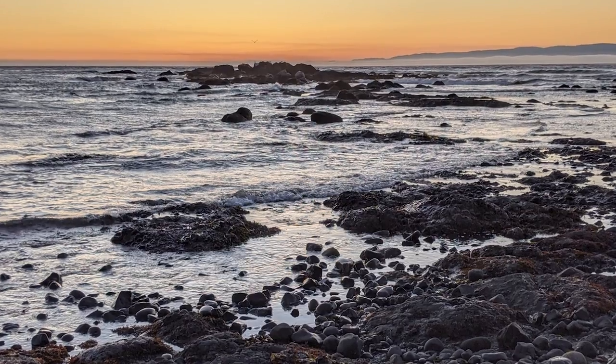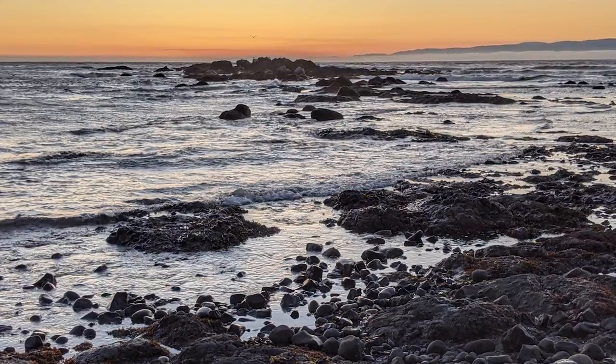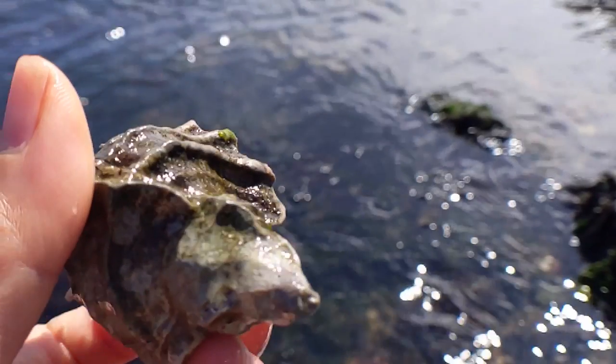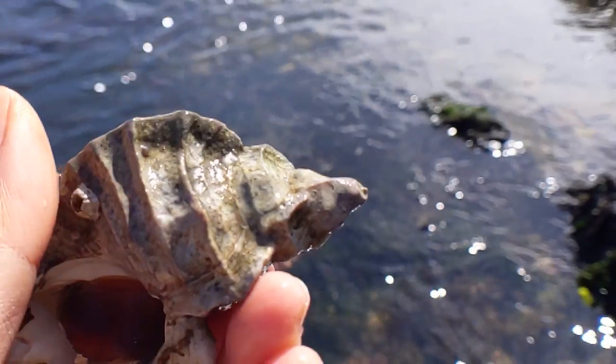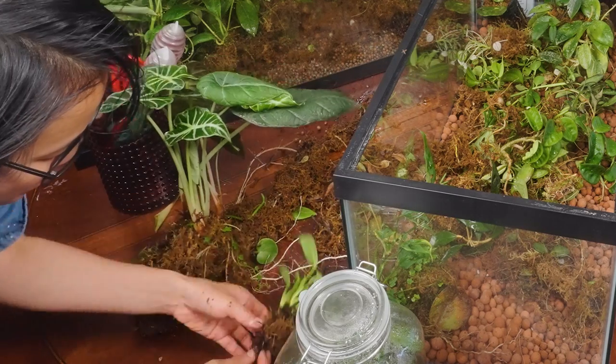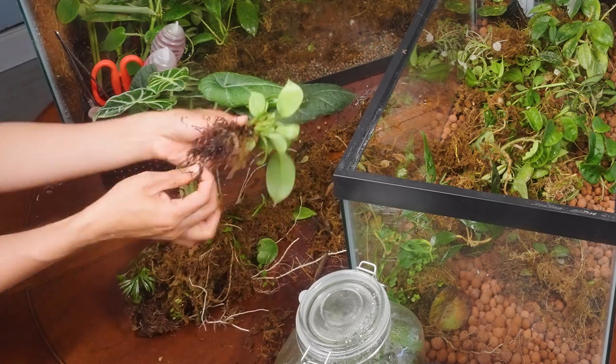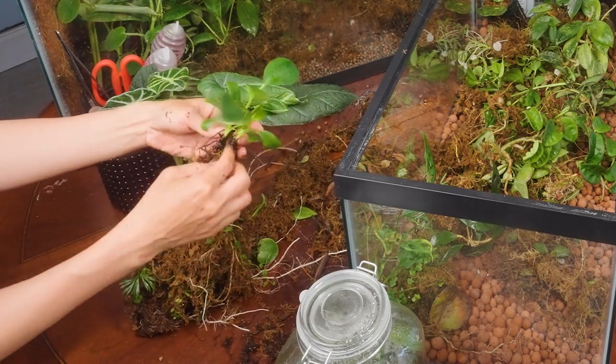That was the first thing I noticed. Then I had to go away — I went camping for five days, which was super refreshing — and I poured a little too much water in there and was super lazy about getting it back out. So there was some root rot, particularly in the Philodendron Birkin, but luckily I think it's going to be okay.